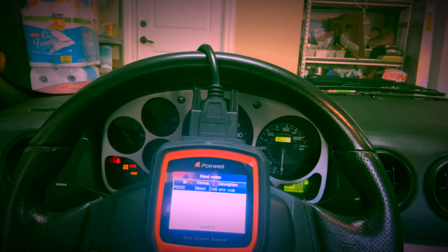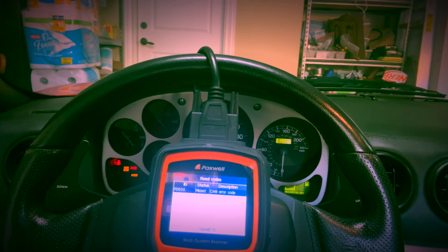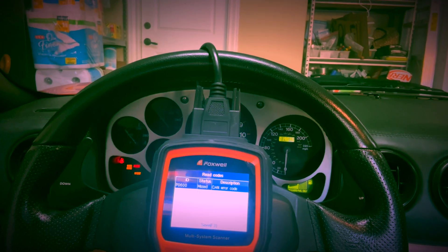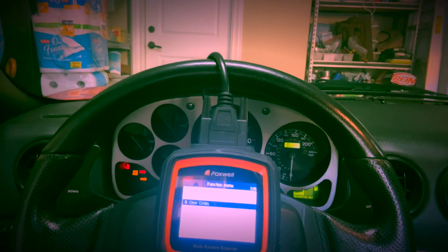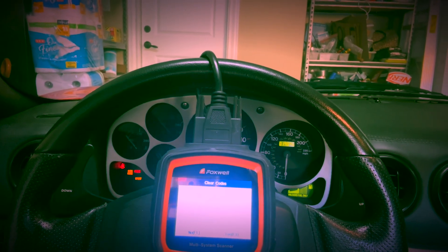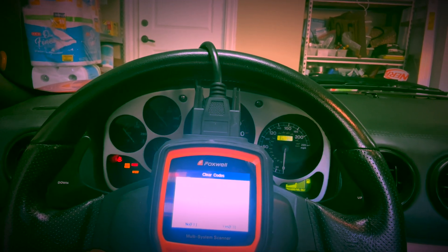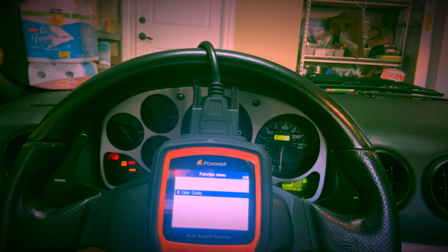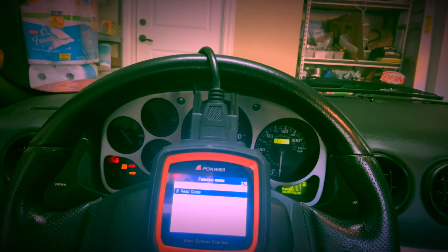Let's read the codes. There's a CAN error code and a brake error — those are probably just phantom codes that need to be cleared. We can clear those quickly: ignition on, engine not running — yes. DTCs cleared. If we go back and read them again: no fault codes. Great.